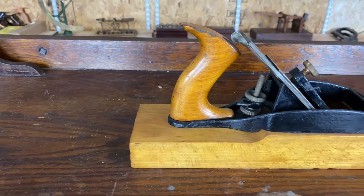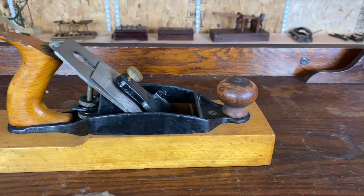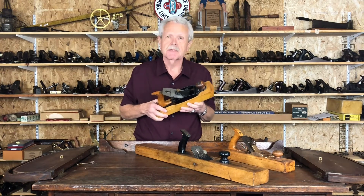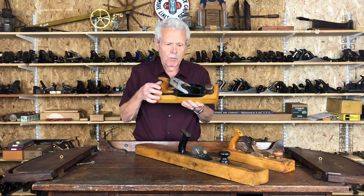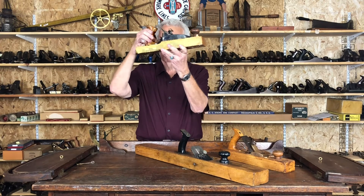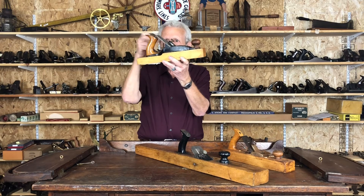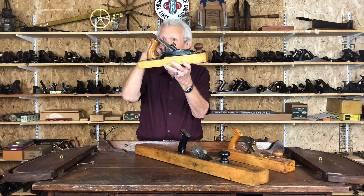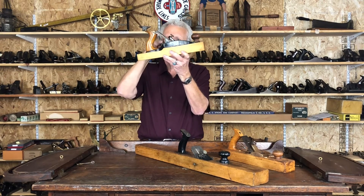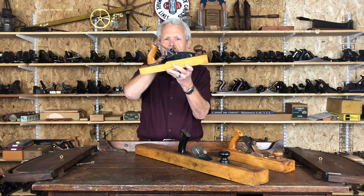This first one is made by the Union Tool Company. Union Tool Company was one of the main competitors of Stanley. A lot of their tools are pretty much identical to Stanley's except for a few minor differences. One of the big differences was Union Tool used this type of special blade adjustment called a vertical post adjustment. Whereas the Stanley adjustment had a horizontally mounted knob to adjust the depth of the blade, the vertical post adjustment used by Union Tool is mounted vertically to the body, and by moving it up and down, you can adjust the angle and the depth of the blade.